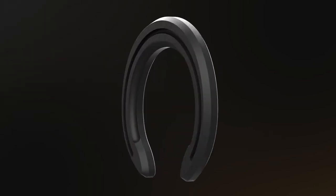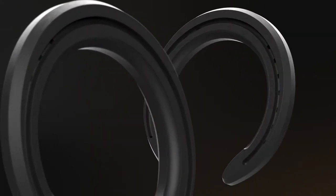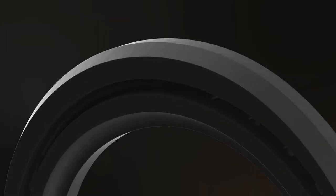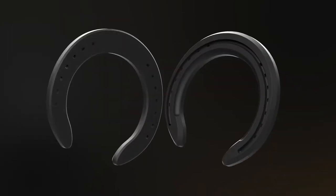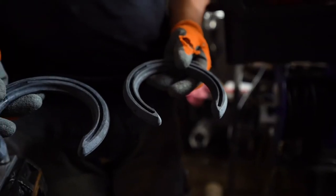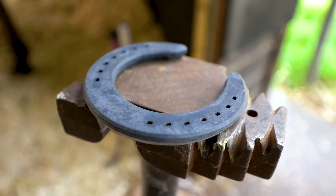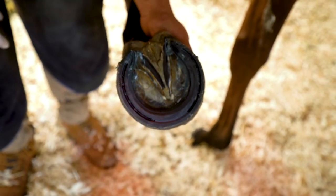Triple R is a new type of horseshoe made of a high-tech patented material without a steel or aluminum core inside, which makes it the lightest shoe on the market. The Triple R horseshoe is in general four times lighter than an equivalent steel model and on average 35 percent lighter than a comparable aluminum shoe.